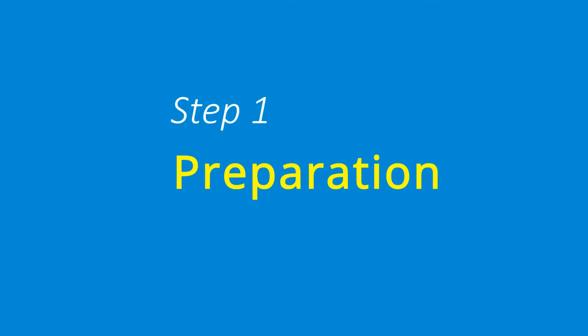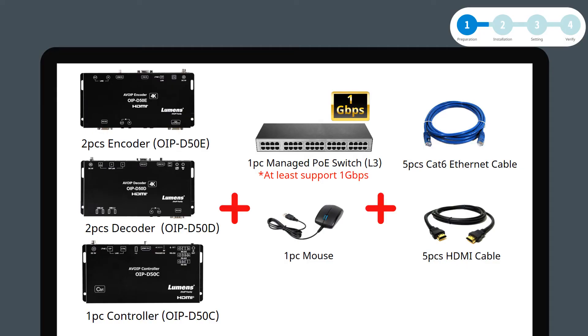Step 1: Preparation. You will need the following equipment: two encoders, two decoders, and one controller; one PoE switch — the managed PoE switch needs to be at least one gigabyte or above; one mouse; five Cat6 Ethernet cables; and five HDMI cables. If you want to connect more video sources, you can add more devices according to your system requirements.